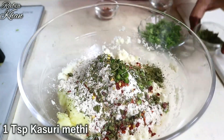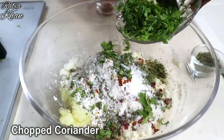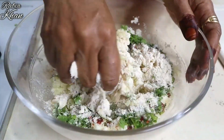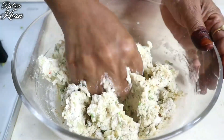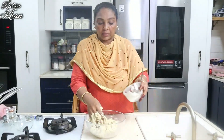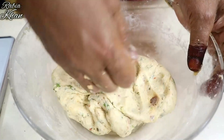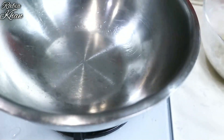Add chili and mix all the ingredients together. We will make a dough. We are ready to make the dough. We will make the dough, then cut it and set it in the middle.